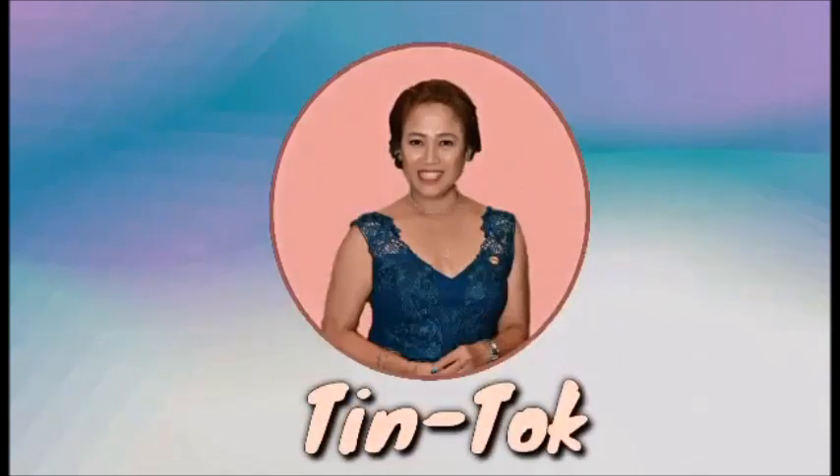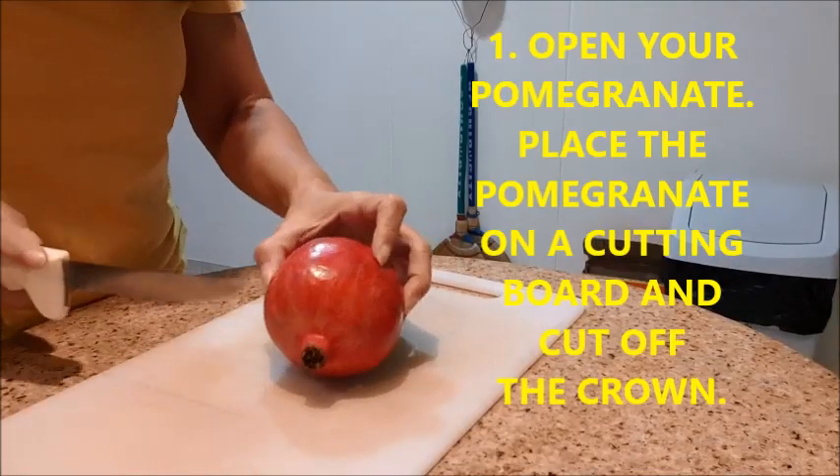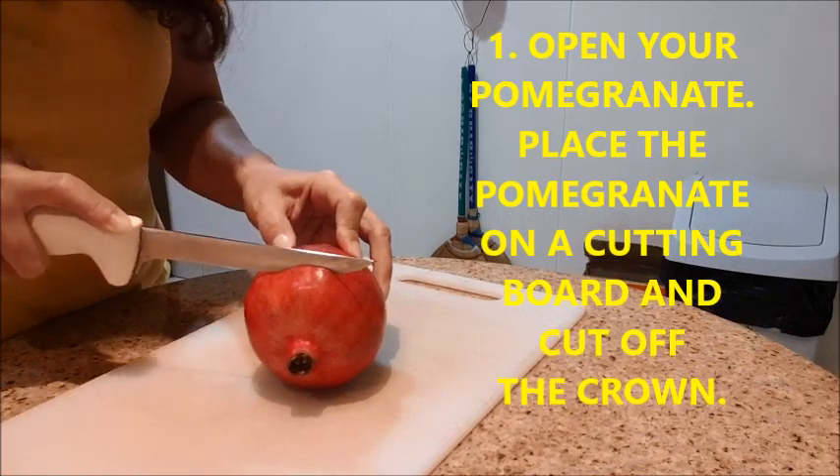Welcome to Tintalk, your YouTube channel videocaster. Let me show you now how to open, cut, and seed our pomegranate.